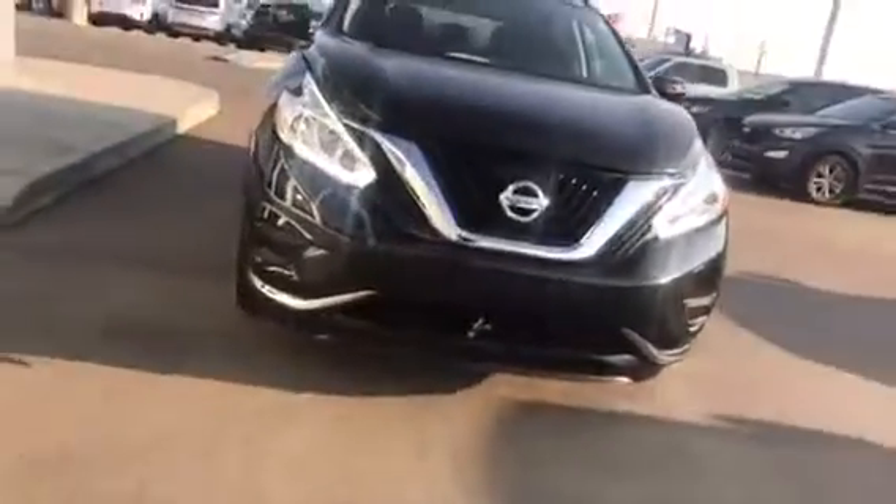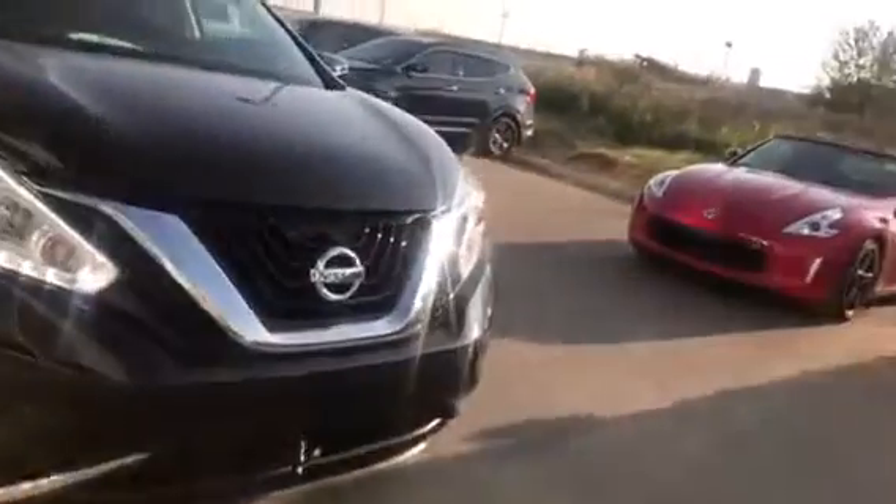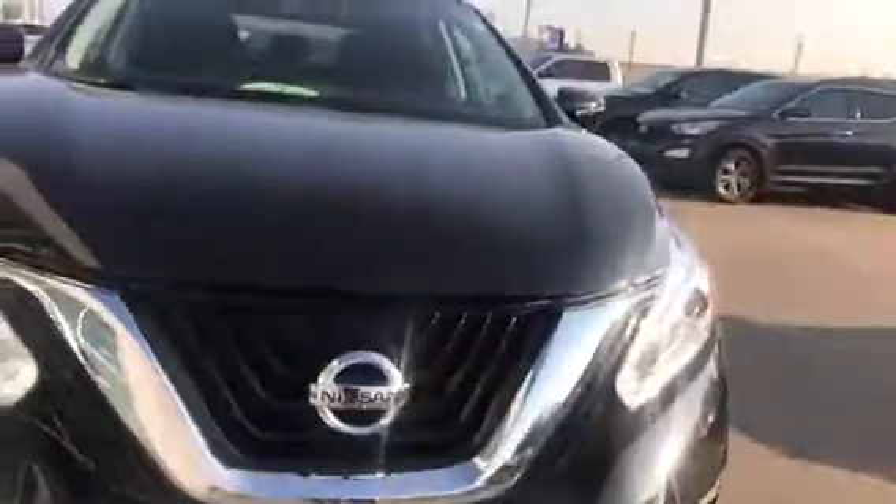Connor here from LA Nissan. I just wanted to quickly show you this Murano. This is the starting level trim, but it does not lack basic features whatsoever — you've got the nice look to it.